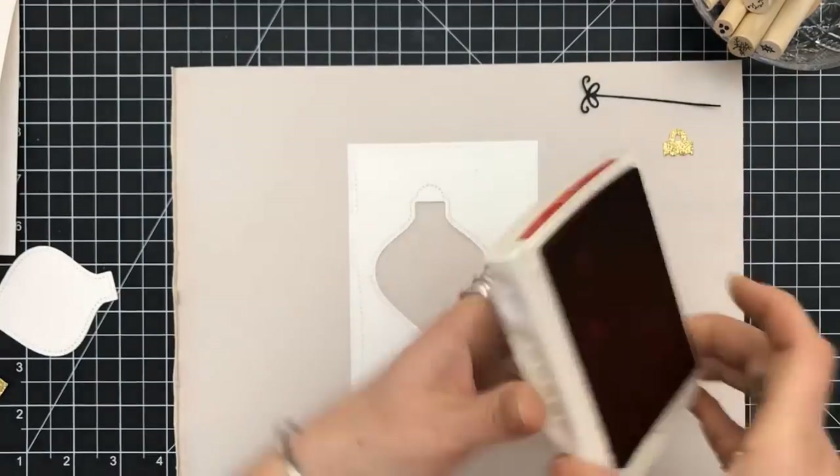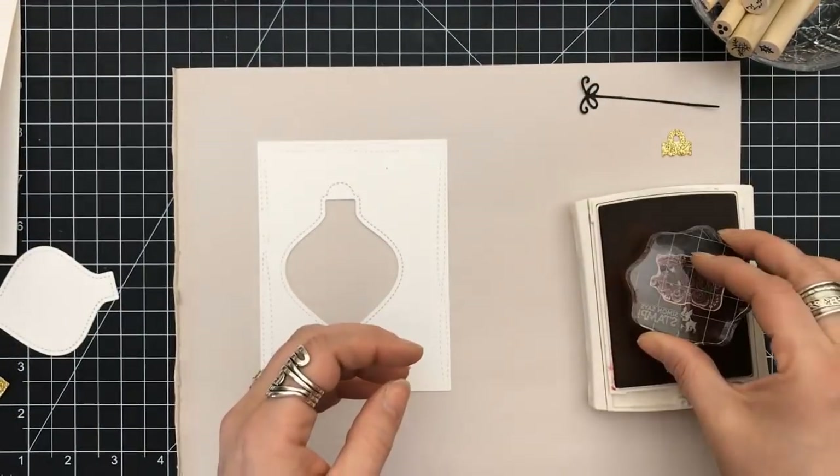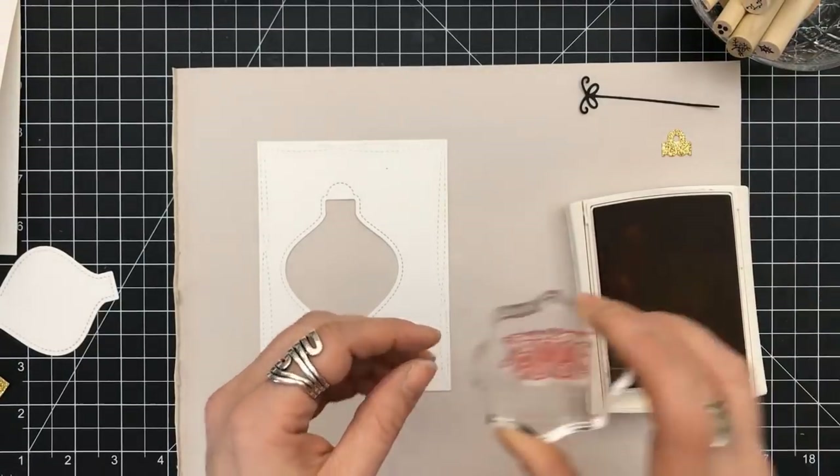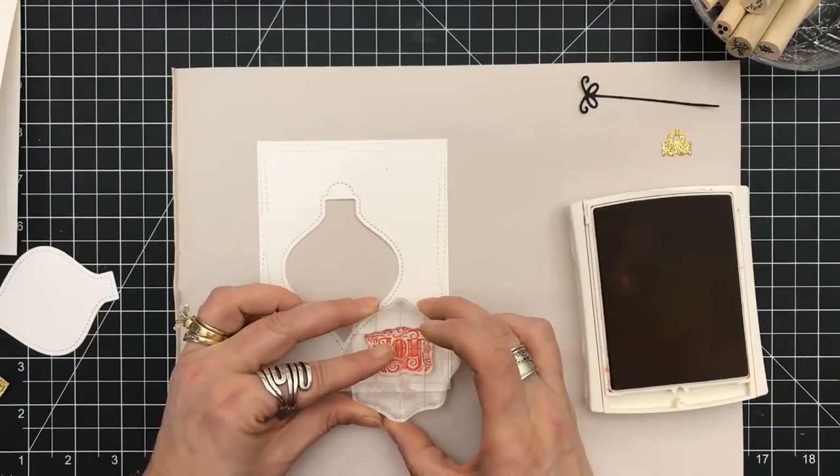I'm going to use Real Red from Stampin' Up. I want to get my sentiment on here, and this sentiment is absolutely beautiful. It simply says "Joy" and it's from an Echo Park stamp set.